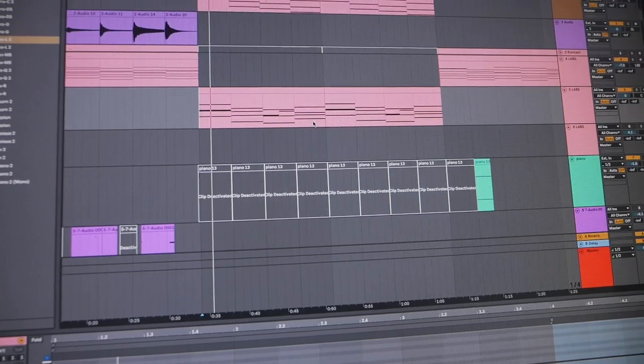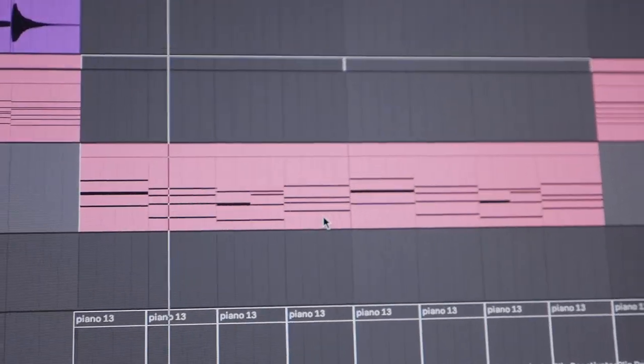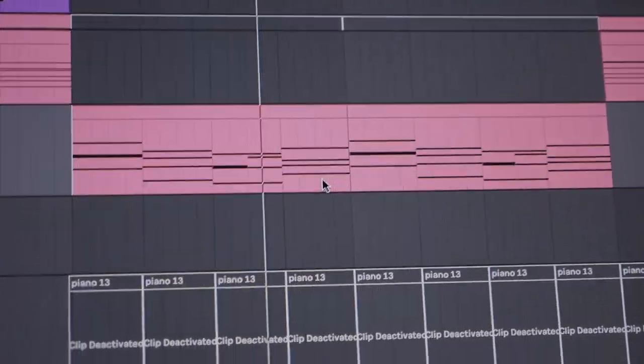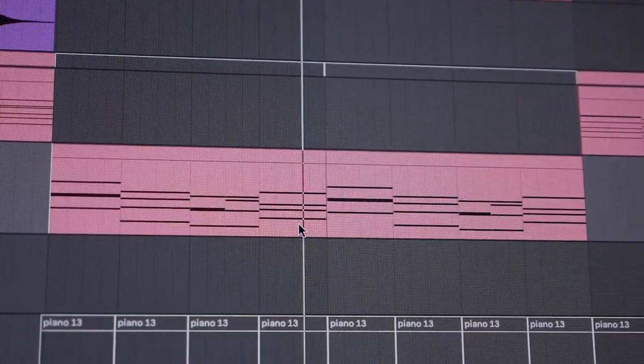It's chorus time. I'm listening and I get no ideas for how to fix it. So we just have some piano chords and some vocals.